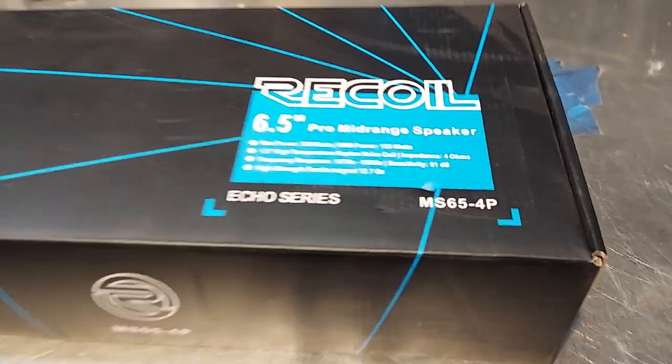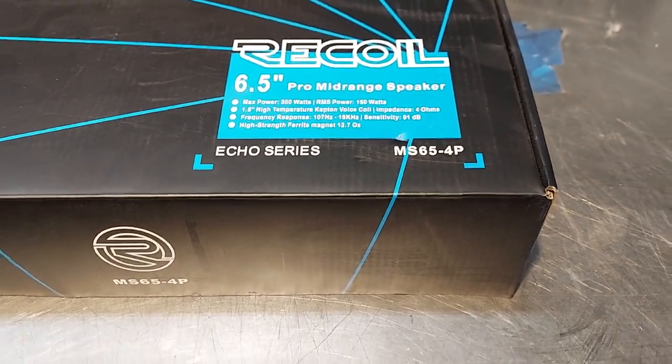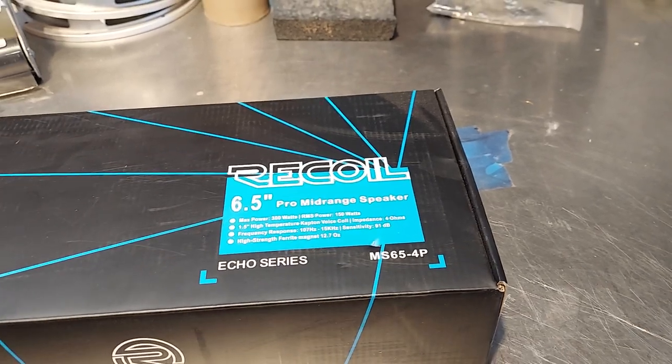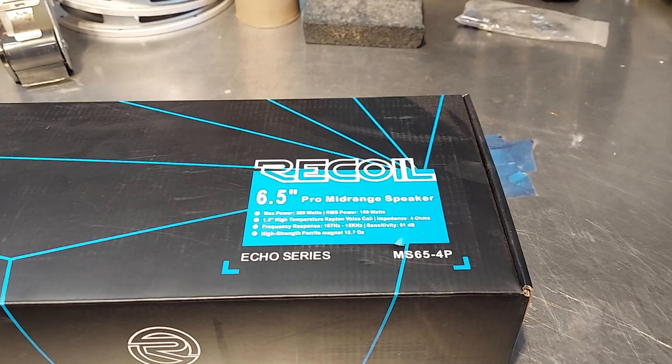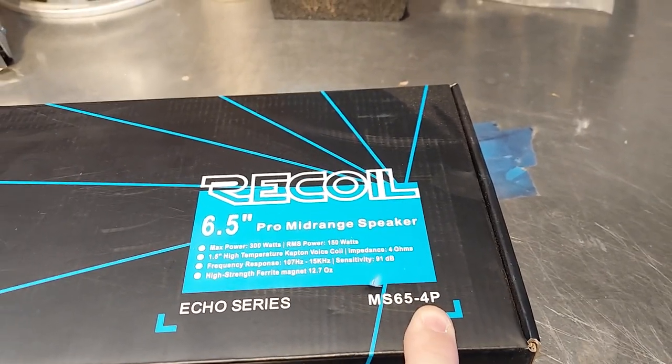Recoil MS65 4P. There is also an MS65 which is just the PA mids — it's just singles. So if you just need a single replacement, that's what you'd buy is the MS65. If you want a pair, MS65 4P — 4 ohm pair.